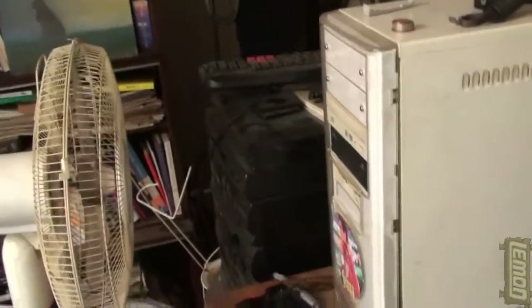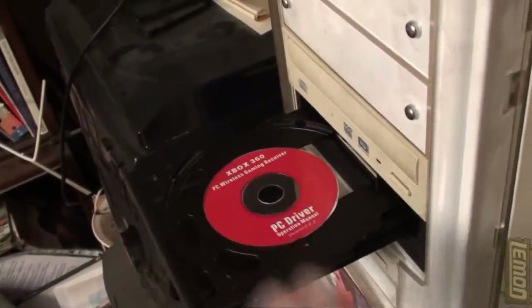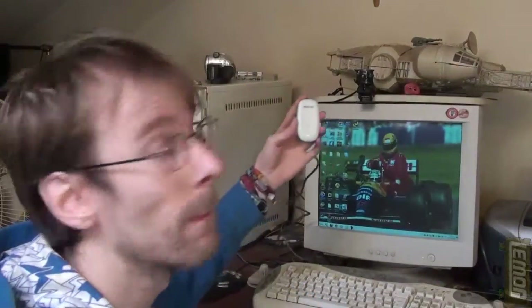It comes with a driver disc, so the first thing to do is stick the driver disc in the machine and let that read the software. While that's reading, we'll just reach around and connect the USB to the back of the machine. I have a USB hub but it isn't powered, so plugging into the rear of the machine guarantees full power.